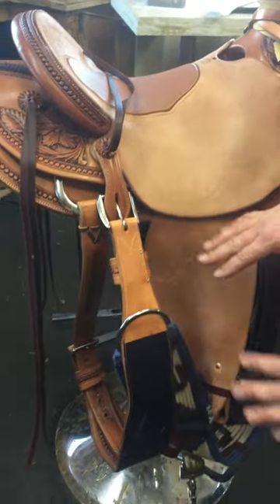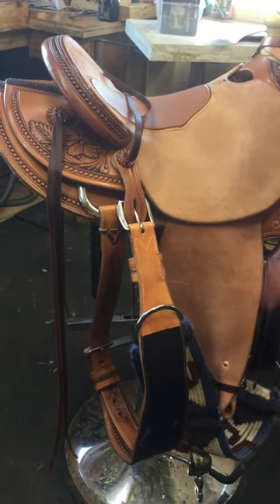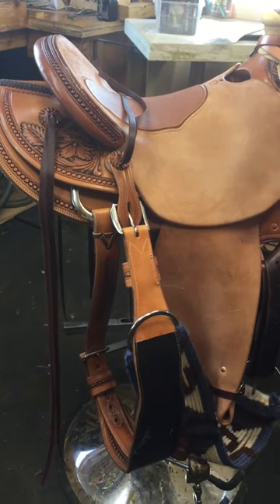And when you let go, the wet side is not touching the saddle, and nothing is getting twisted up here. That's the way I like to do it.